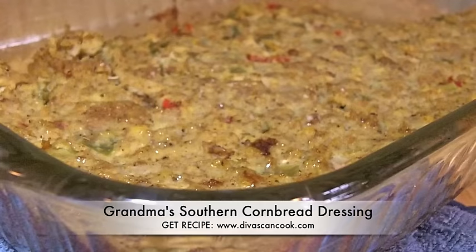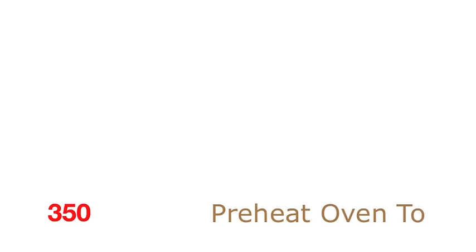Hi guys, today we are making grandma's southern cornbread dressing. I love this stuff on Thanksgiving, so we're going to get started by preheating our ovens to 350.